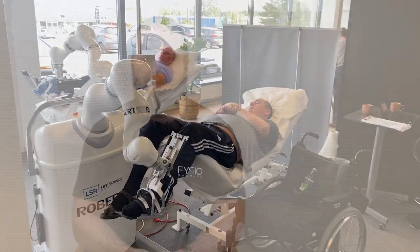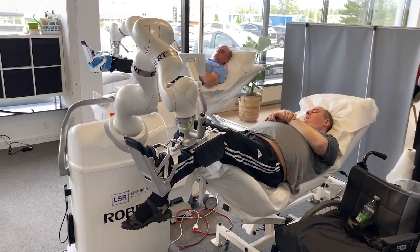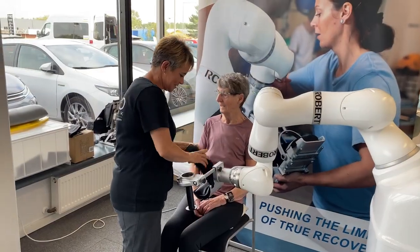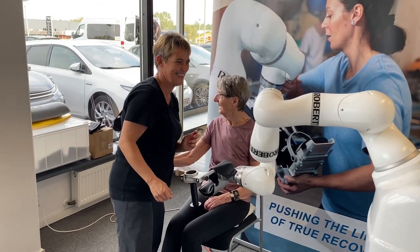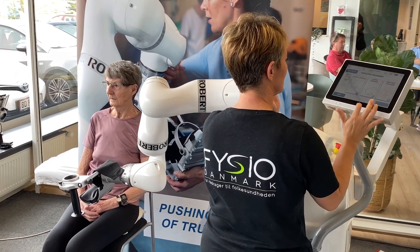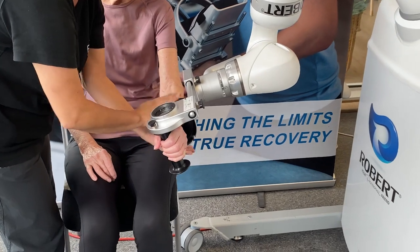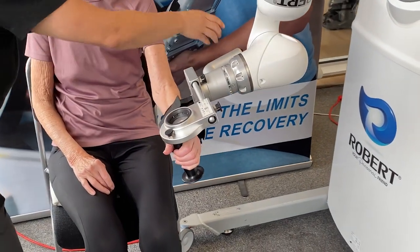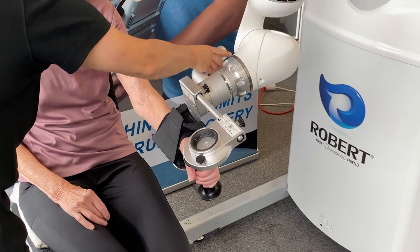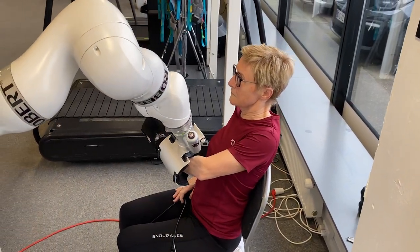Right now in the clinic we have a two-robot setup — two stations where we can train either upper body or lower body with ROBERT. It's been helping us a lot by taking some workload off our backs. We can set up the patient in three minutes, instruct them on what they need to do and how the robot works, and after the initial startup they can just train. It's a three-minute startup and then they can do five or six hundred repetitions in an hour.